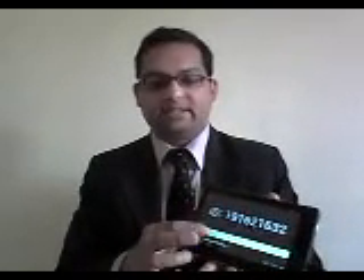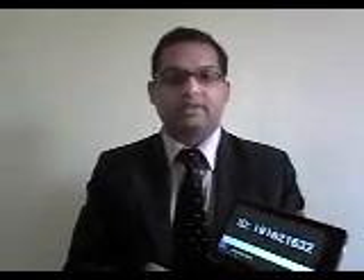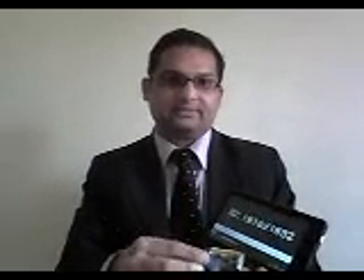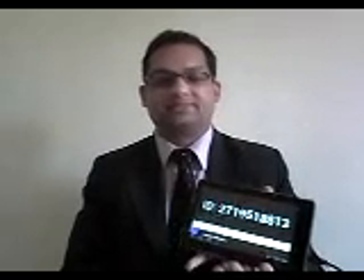Now if I want to read another tag, I simply press NFC Send again, and then if I place my keychain next to the card reader, the Android device has read the RFID successfully.